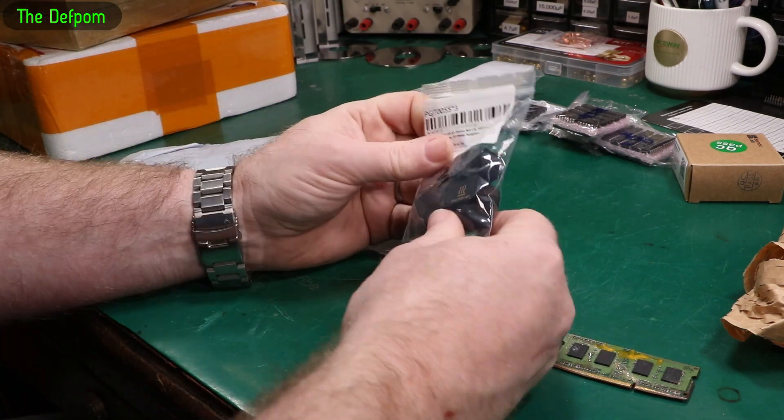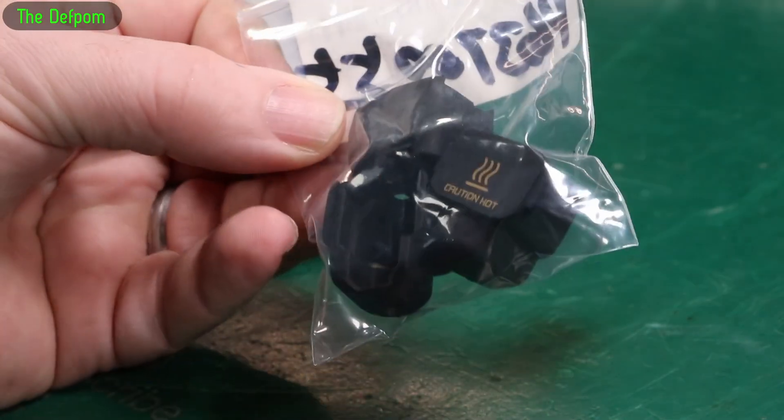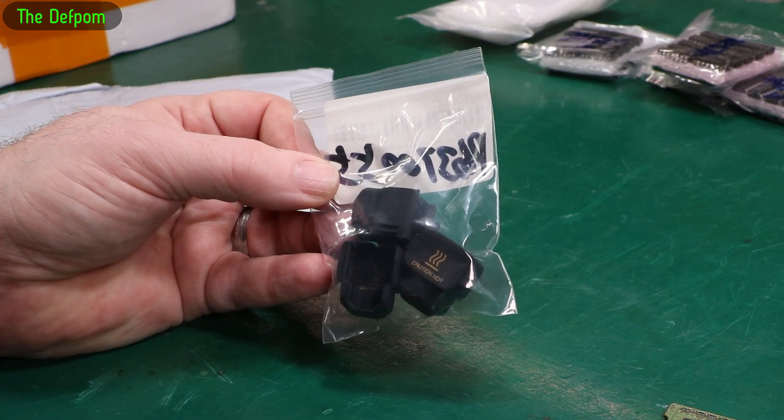These are some little printer things — little silicone covers that go over the hot end. I've got some of these as spares. I might lose one or break one. I've got one fitted and a couple of spares. You always need spares.